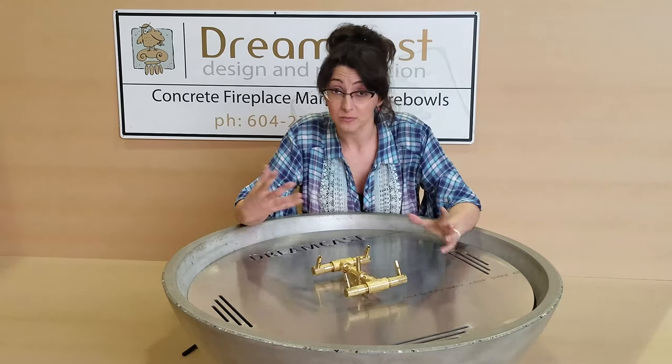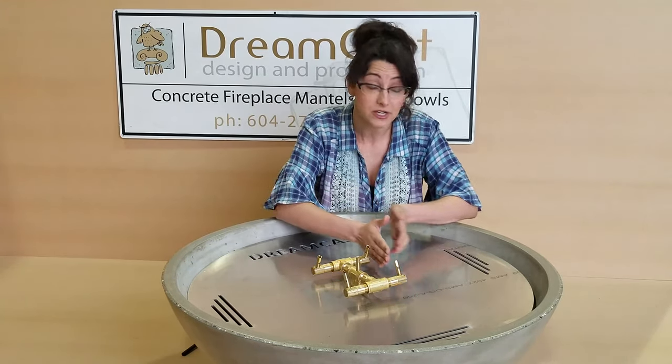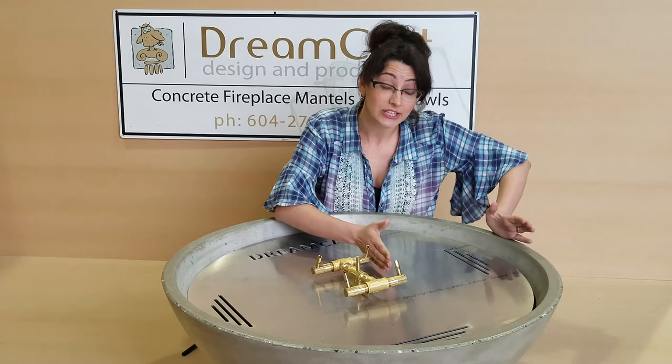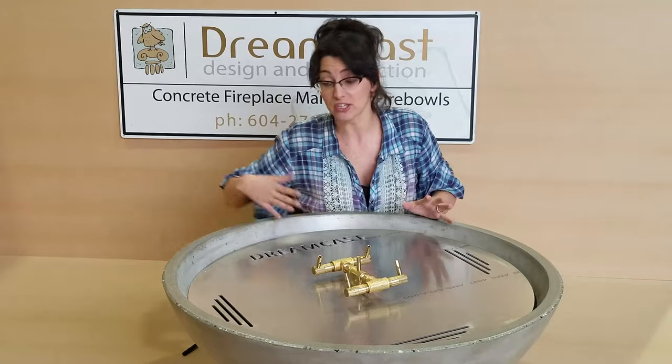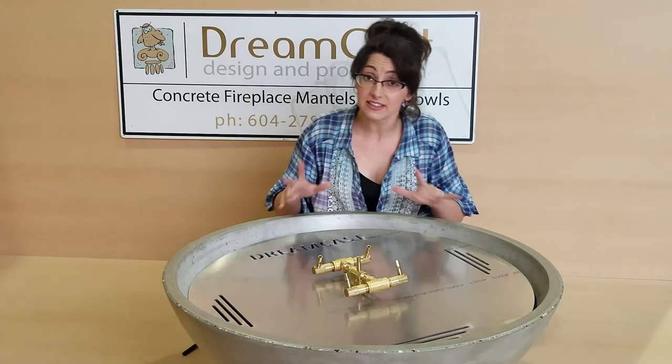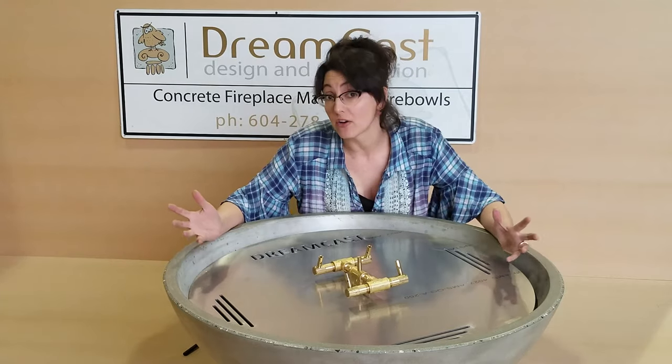Now we're going to turn the fire on momentarily, but I just want to go over why we have this distance between the burner and the edge of the concrete — that's so we have a good safety zone. That's to ensure that if you've got wagging tails or little hands, we have this zone where it's not on fire.